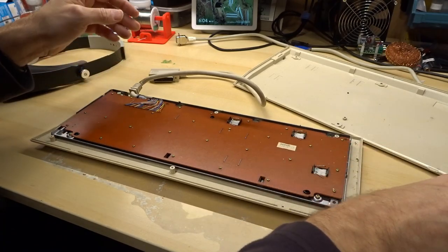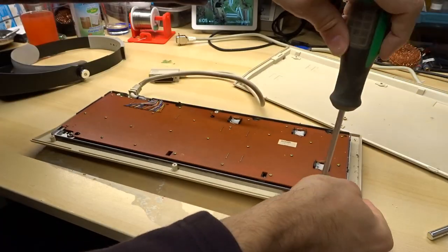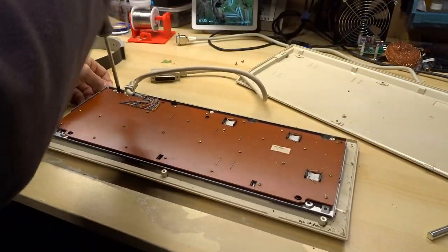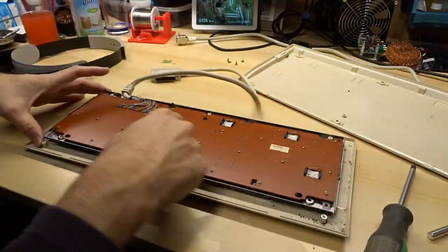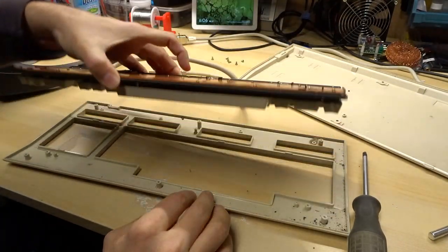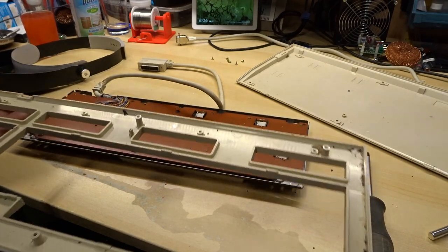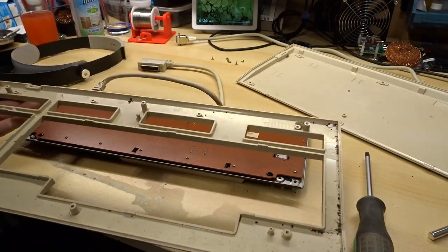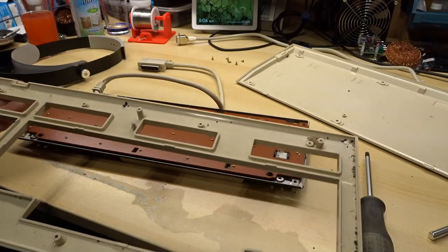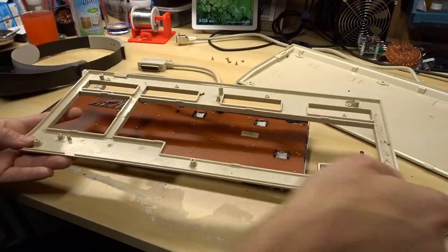Let's see if this comes out. This metal plate has some more screws. There we go — this should lift out now. As typical with the keyboard, there's quite a lot of stuff in here: little bits of broken plastic, dust, and a lot of little black bits. This is gonna go over to the sink right now and I'm going to wash this out.